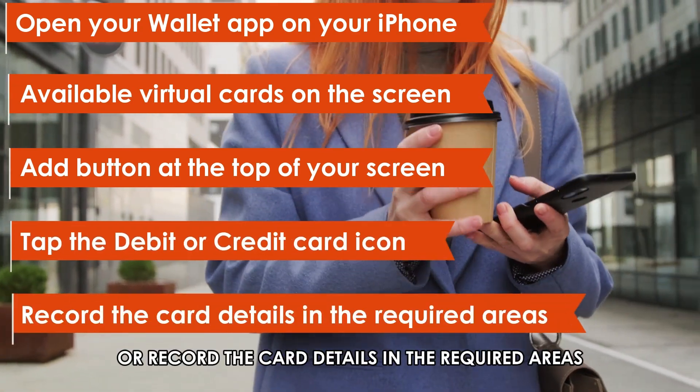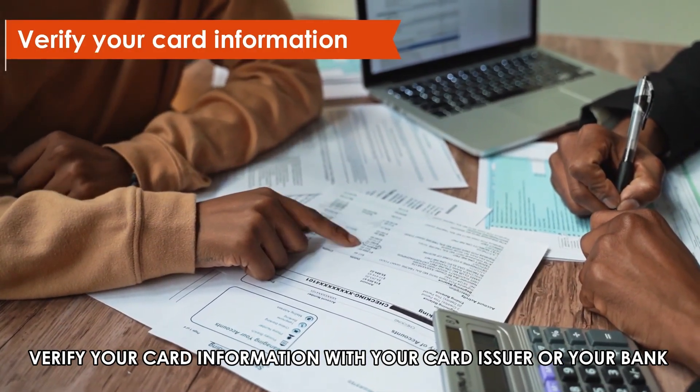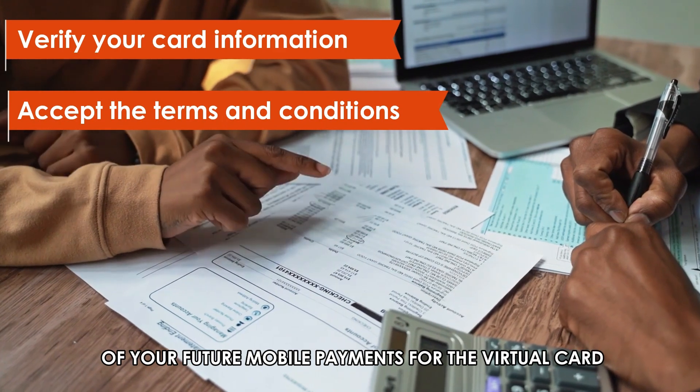Scan your debit card or record the card details in the required areas. Verify your card information with your card issuer or your bank. Accept the terms and conditions of your future mobile payments for the virtual card.